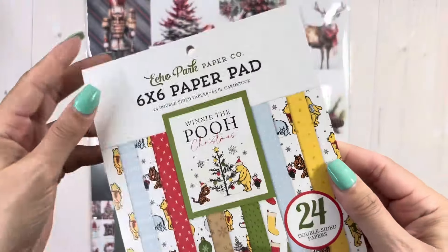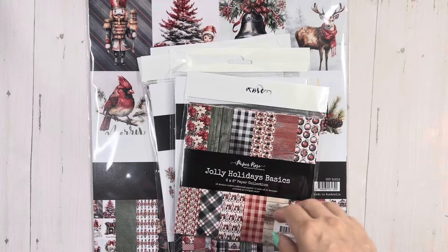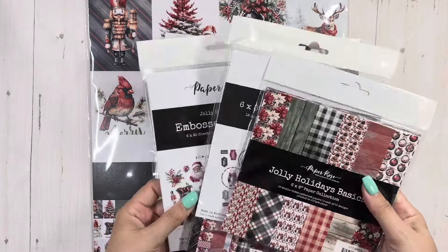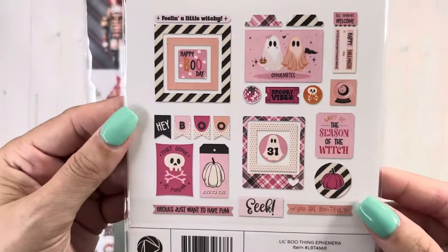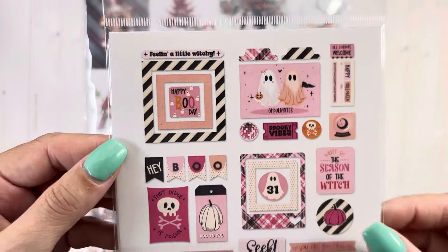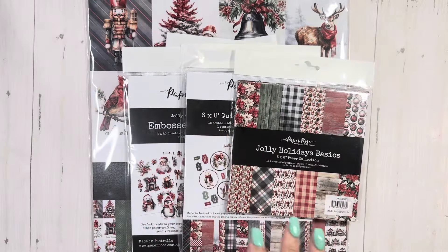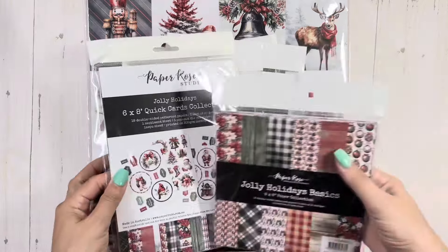I forgot I got this. Okay, we're going to open that in a second. I totally forgot I got that — that was really loud in your guys' ear, I'm sure. There's these — this is so stinking cute. I cannot wait to make something with this. This is just gorgeous, gorgeous, gorgeous.